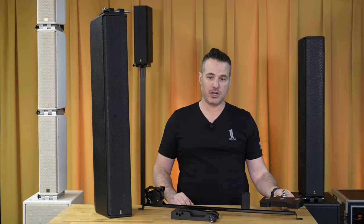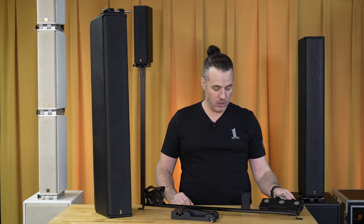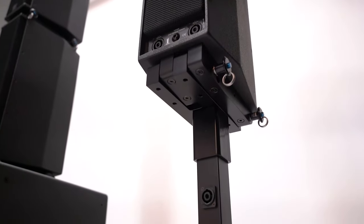They can be hung as a line array using our short or long fly bar, or you can utilize a tube mount so that they can stand alone.